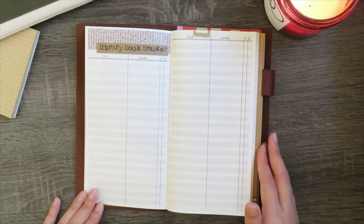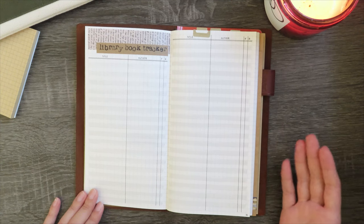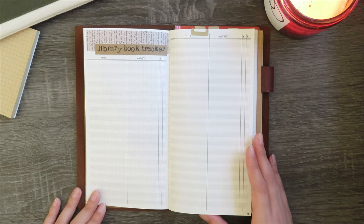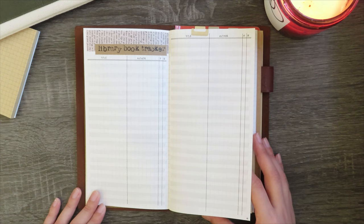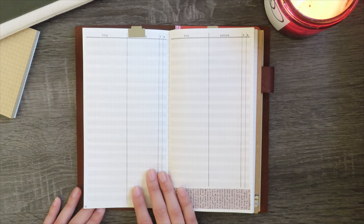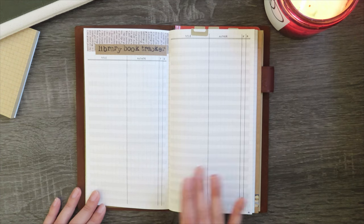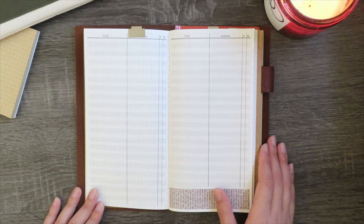The next few pages are my library book tracker spreads. This is me just writing down the titles and authors of the books that I check out from the library. I've been using the library a lot more this year, mostly because I live quite close to it, and it's honestly saved me a lot of money. I've set up four quick pages and used a Tombow to highlight every other line just to break up the monotony of the white pages. I think it looks quite nice and clean.